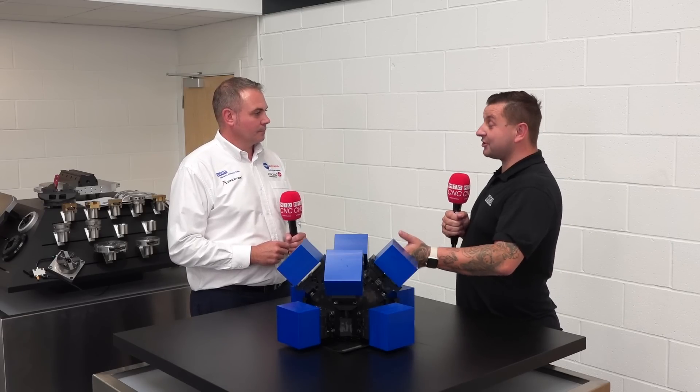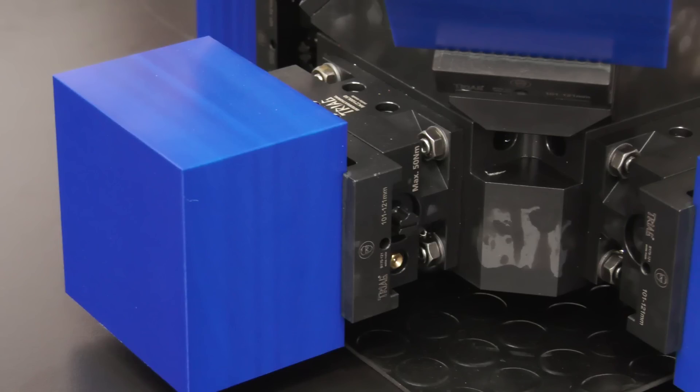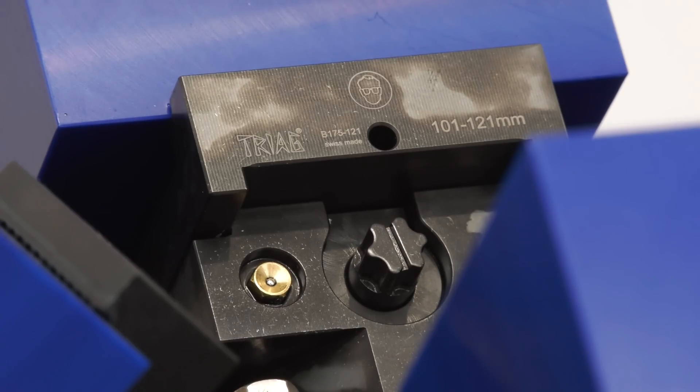I can see on this system you've got serrated jaws — can you get all the different types of jaws for this system? Yes, there's a varying array of jaws available. We're using a serrated jaw purely for clamping force on this part, but if you have slightly rounded parts or some form in there, you can get soft jaws to suit. There's quite a versatility of jaw available for this product.